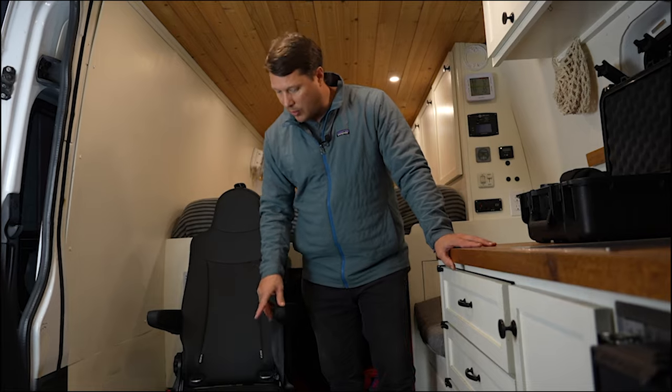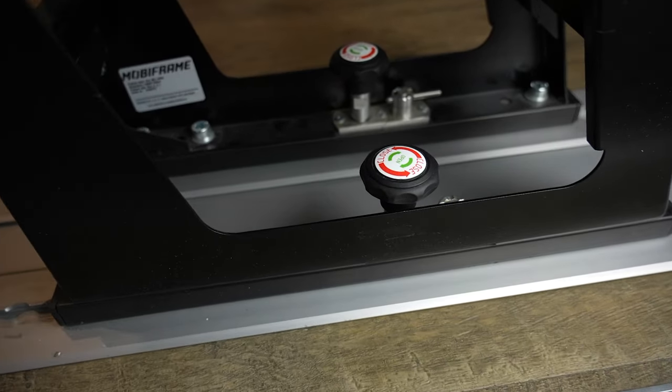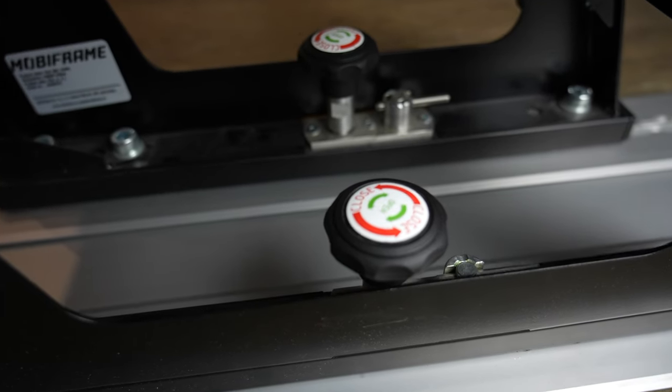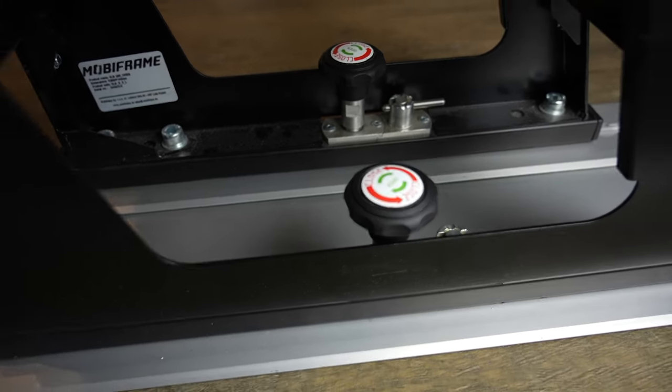To lock it down, you go underneath the seat. There are a couple of clips that hold the seat in place once it's locked into the tracks, and then there are knobs that you spin, and that tightens the seat down and keeps it from wobbling.